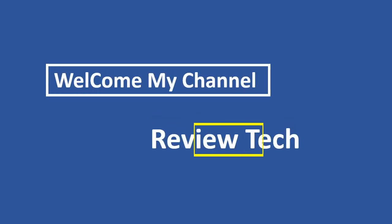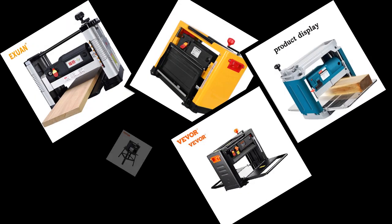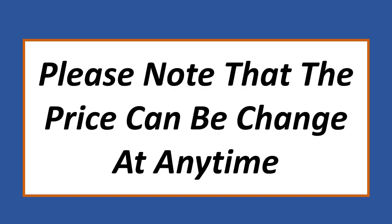Welcome to my channel, Review Tech. In this video I have listed the top 5 products. Please note that the price can be changed at any time.